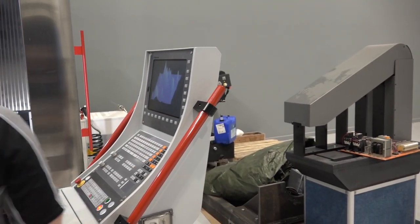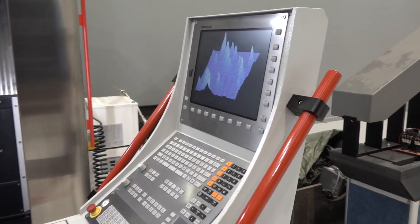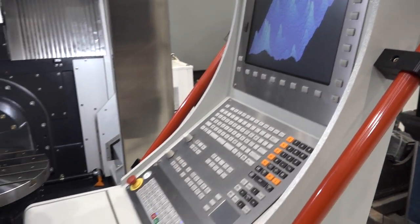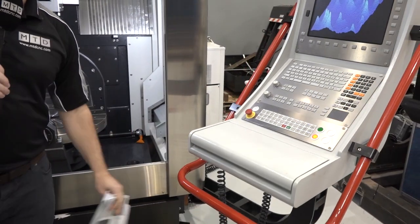How do you control the machine? Well, it's a Heidenhain 530 control, as you can see from here. The control itself is on an arm so it's movable — when you're loading and setting the machine, it's easy to get in.